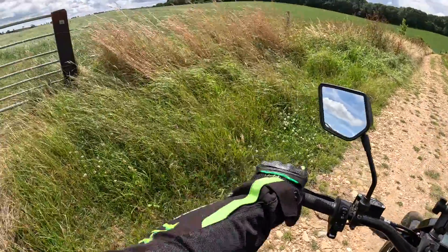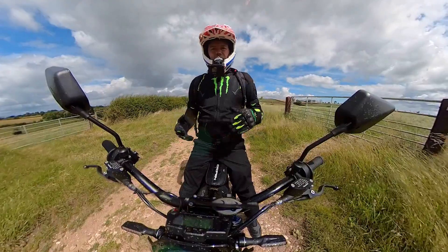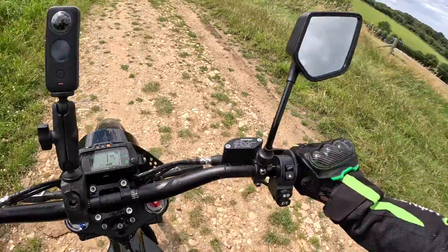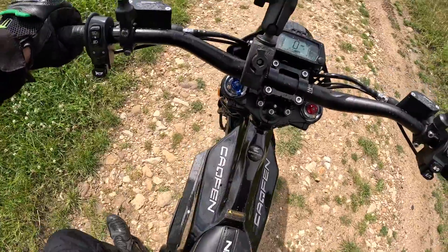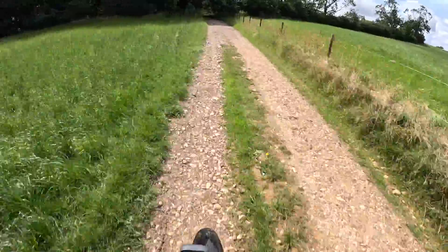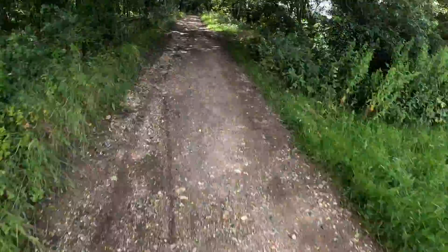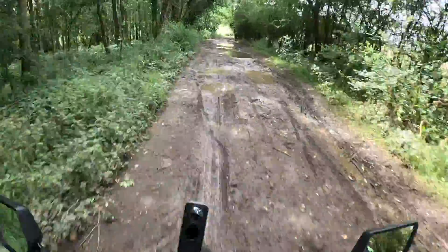I was a bit worried about not having a clutch and having that full control over the bike, but honestly I've not had a real problem. Maybe if you started jumping over logs it could be different, but so far this bike has worked really, really well. The performance is absolutely brilliant. I'm not sure I'd want to go much quicker than 56 down these lanes — I'm averaging about 26 at the minute but we'll take it up to 40 miles an hour.